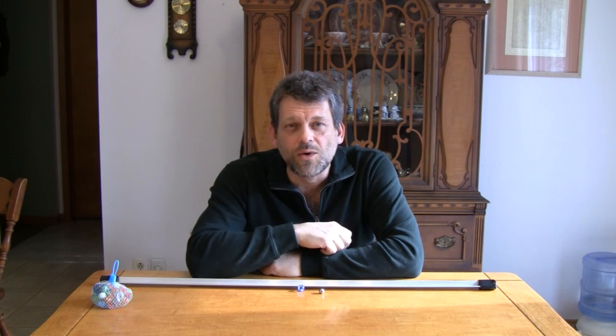Hello and welcome back to Do Try This at Home. Do Try This at Home is the show that takes ordinary household items and turns them into something extraordinary. I'm your host Mr. G, and today on Do Try This at Home we're going to be having a lot of fun.